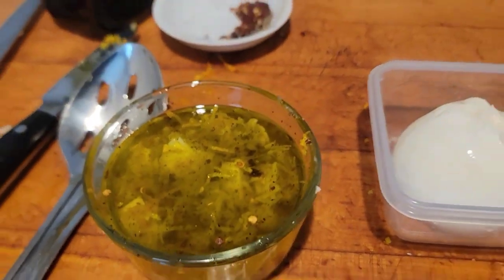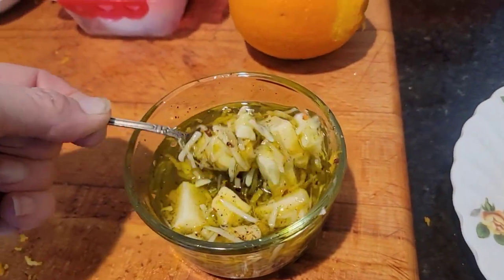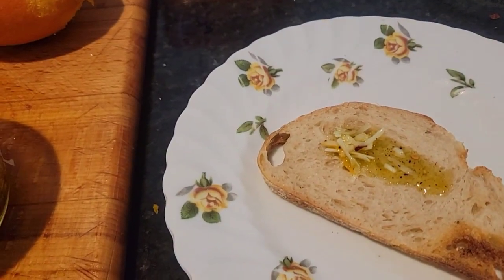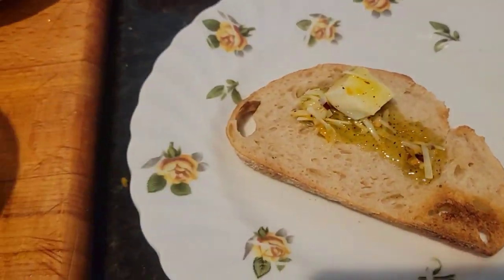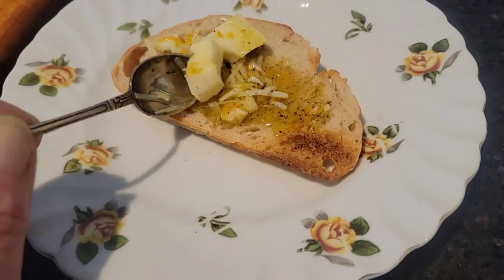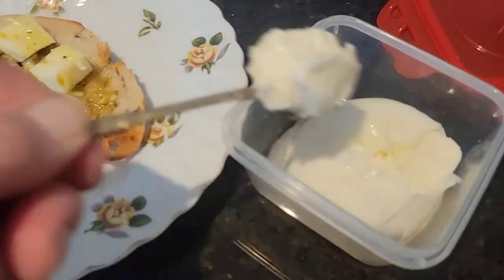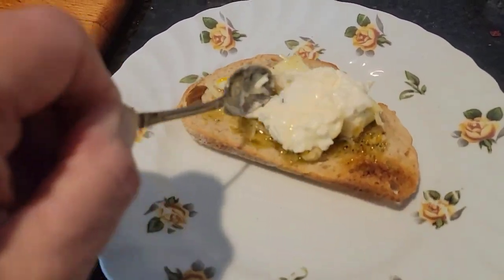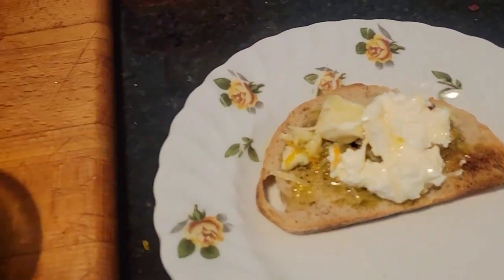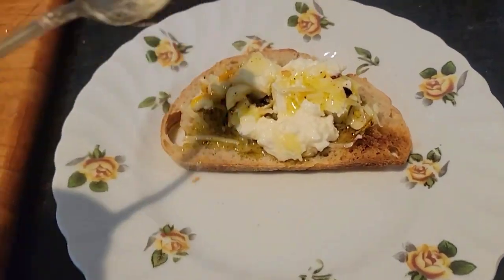There's the bread. I'm gonna take my olive oil and you can put it on after you put the burrata on. Maybe I'll just eat it like this — see, it's so good. Oh my god it's so good. I need two hands to get the burrata. Okay here it is and I'm gonna put it right there. I'd spread it out better but I've only got one hand. I'll put a little bit more of this — and that, my friends, is what I was talking about.